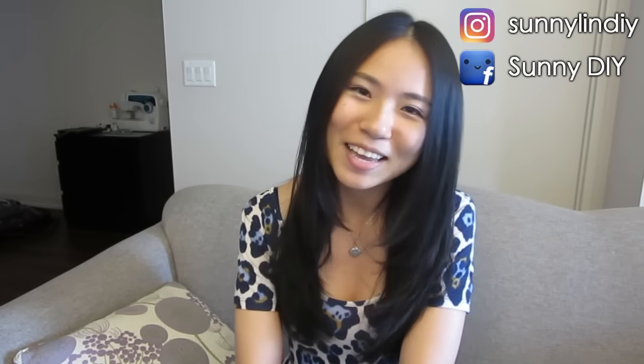Remember to like, comment, and subscribe to my channel for more DIY videos every Thursday. Bye!